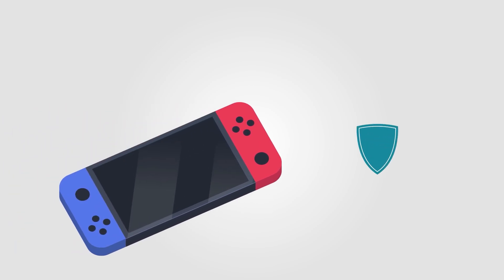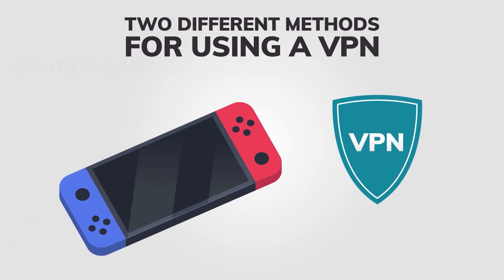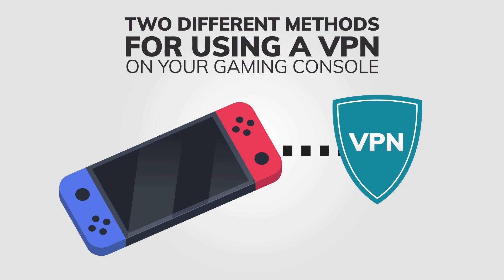Hello everyone! In this tutorial, I'll show you two different methods for using a VPN on your Nintendo Switch. Setting up a VPN on your Nintendo Switch is not as easy as on your computer or mobile device, but I can help you with that today.